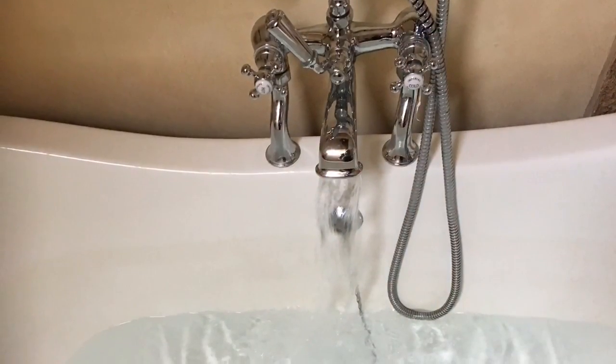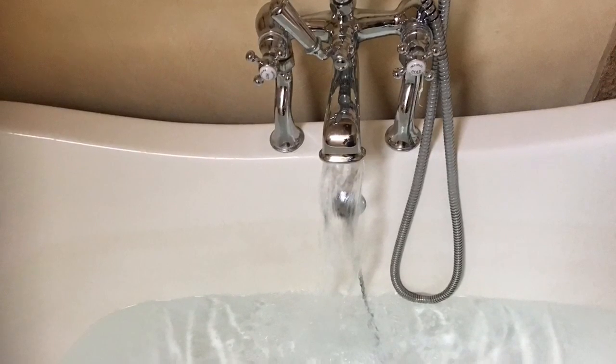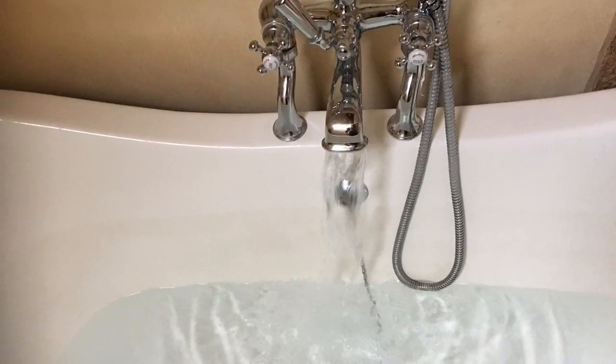Once all the gurgling noises have stopped, you can reverse the process by turning off the bath tap and turning back on the supply to the mega flow.